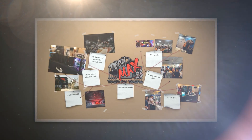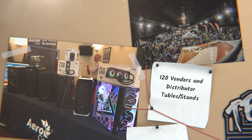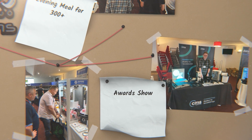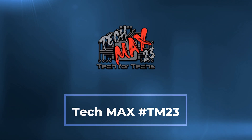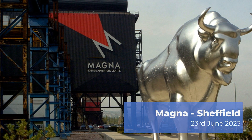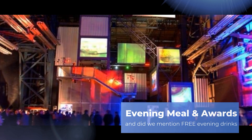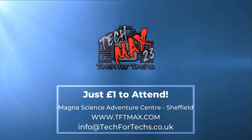Where can you go and meet hundreds of people just like you, strengthen existing relationships and forge new ones with vendors and distributors, and meet some of the biggest names in the industry — where you can see the newest tech and services to make your IT business grow, with thousands of pounds worth of prizes up for grabs, and all for a quid? TechMax 2023 will be on the 23rd of June at Magnet Adventure and Science Centre near Meadowhall in Sheffield. This event will be over four times larger than last year's, incorporating live tech awards, dedicated meeting rooms, demo and interactive areas, and up to 800 other techs just like you. Get registered now at tftmax.com.